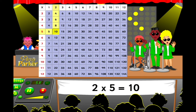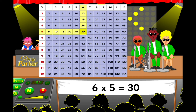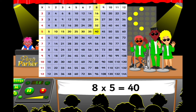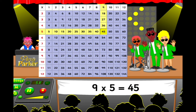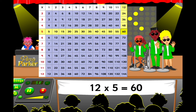and 2 fives are 10, 3 fives are 15, and 4 fives are 20, 5 fives are 25, and 6 fives are 30, 7 fives are 35, and 8 fives are 40, 9 fives are 45, 10 fives are 50, oh yeah! 11 fives are 55,